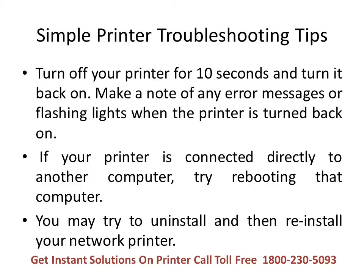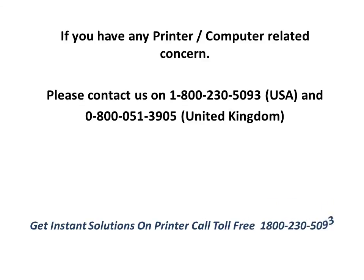Always turn off your printer for 10 seconds and turn it back on. Make a note of any error messages or flashing lights that appear when you turn it back on. If a printer is connected directly to another computer, try rebooting that computer as well. You may also try uninstalling and then reinstalling your network printer. For viewers in the United States and Canada, please contact us on our toll-free number 1-800-230-5093. For viewers in the United Kingdom, please dial 0800-051-3905. Our support specialists are available 24 hours to resolve all issues on your first call. Thank you for watching this video — we appreciate your time and interest.